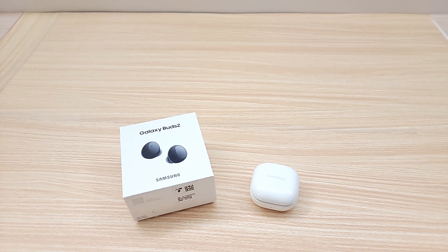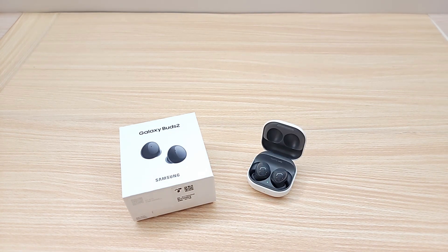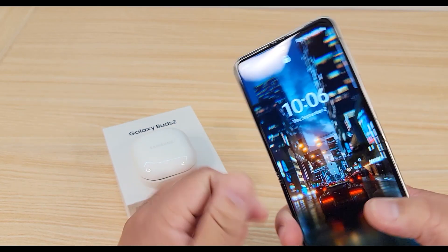So let's jump right in and check out the setup process and see how these buds sound.